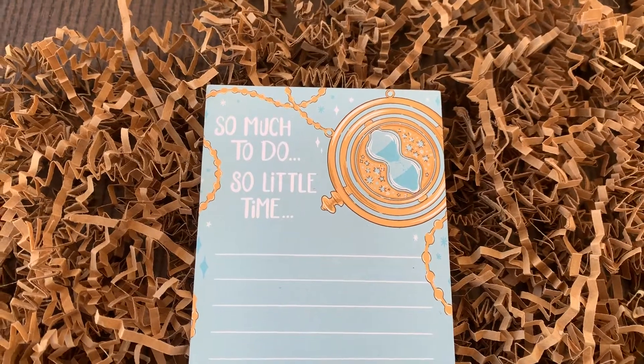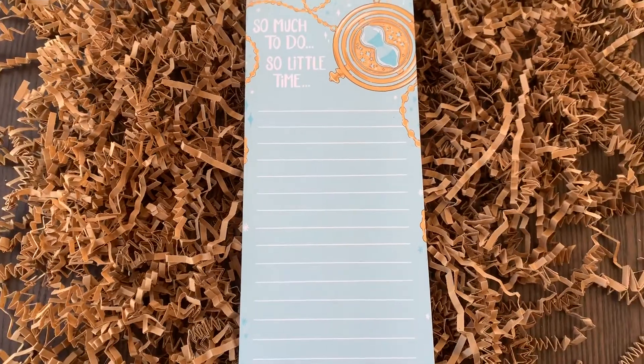I just saw something I was not expecting in this box. Most of this box has a very rustic, handmade feel to it, and I was not expecting something from Fable and Black. This notepad is actually something I've been dying to get from the Fable and Black website since they launched it — I thought it was beautiful, and my friend Kinsey posted one and I really wanted one too. It's an ode to Hermione's Time Turner — 'so much to do, so little time' — because she needs more hours in the day. Such a lovely pad and such a lovely design, I'm absolutely thrilled!